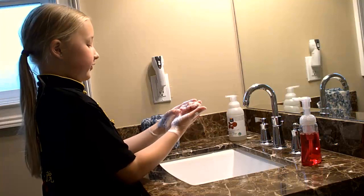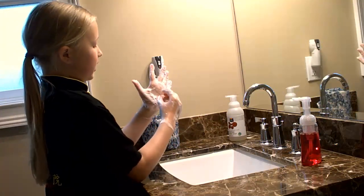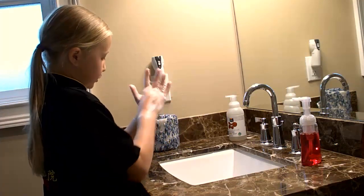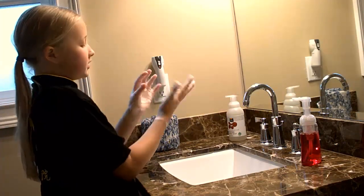Now here comes a little bit of a tricky part. So we take the white part of our nails, all of them, and just scratch it on your palm so you can get your nail beds clean. Same thing with the other side.